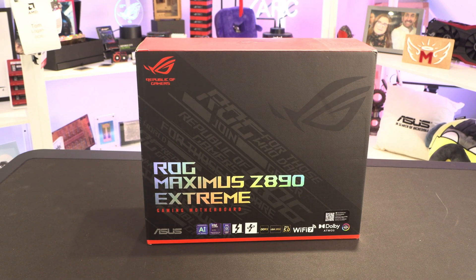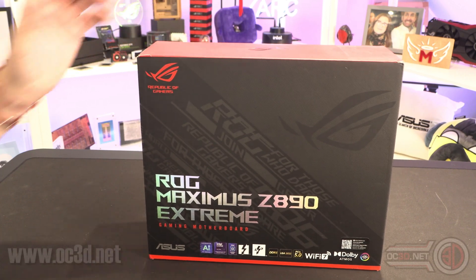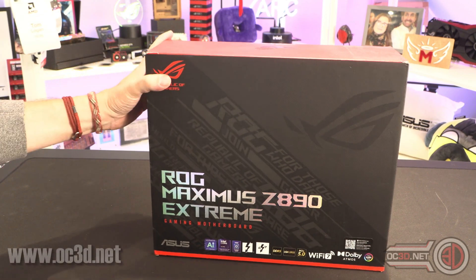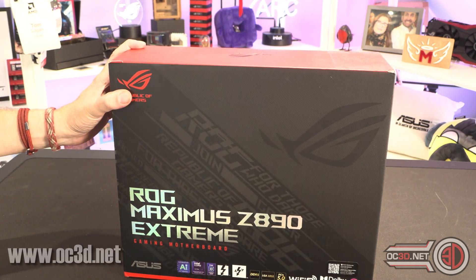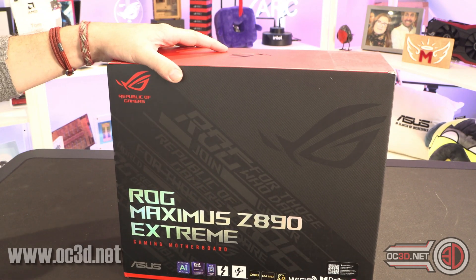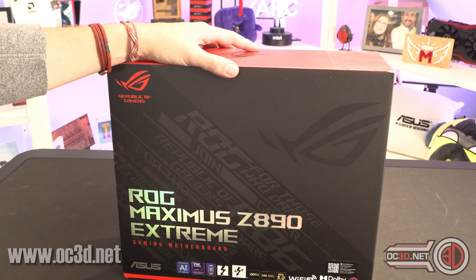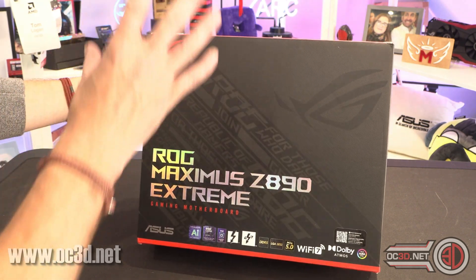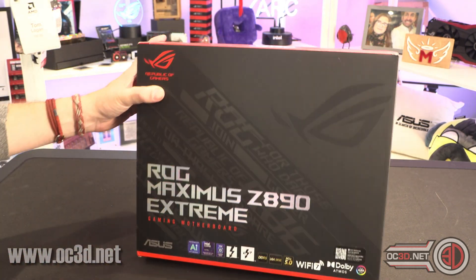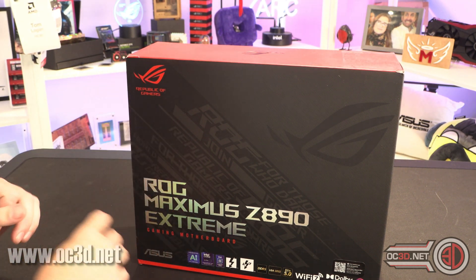Hi everyone, it's Tiny Tom Logan back with another video for you. Now we've got the press kits out of the way, it's time for me to start looking at the actual motherboards beyond it. I've already done videos on the ROG Maximus Hero and the MSI Meg Ace, which both came in press kits. But I'm going to start with the top of the pack as far as Republic of Gamers is concerned, and that is the ROG Maximus Z890 Extreme.